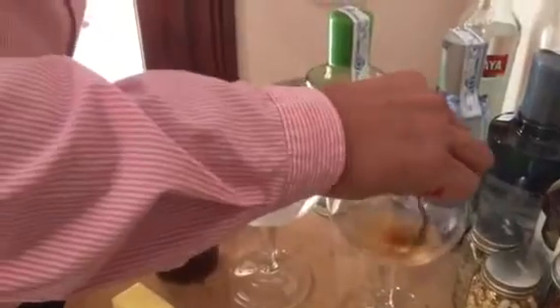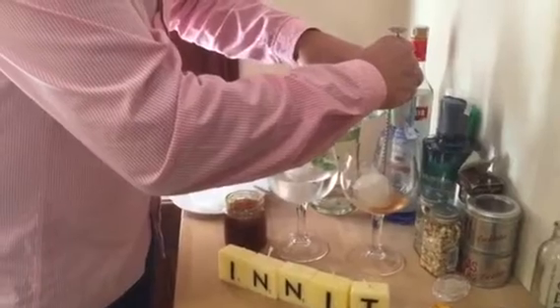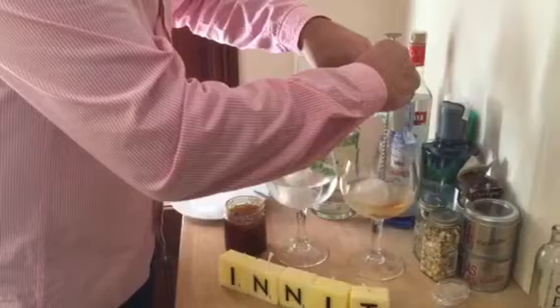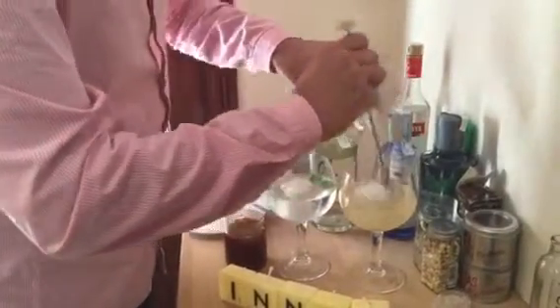Stir it all up. Add one large ice cube. Some orange peel, which I shall get in a minute. Stir.